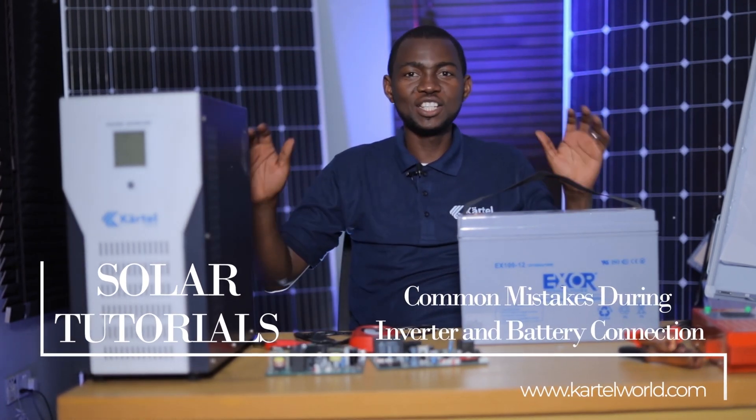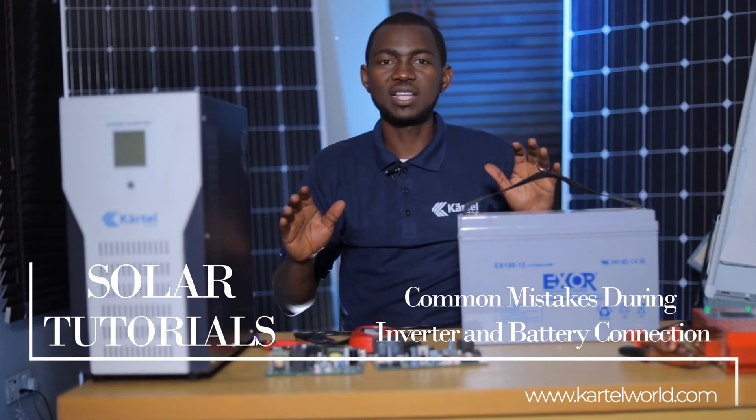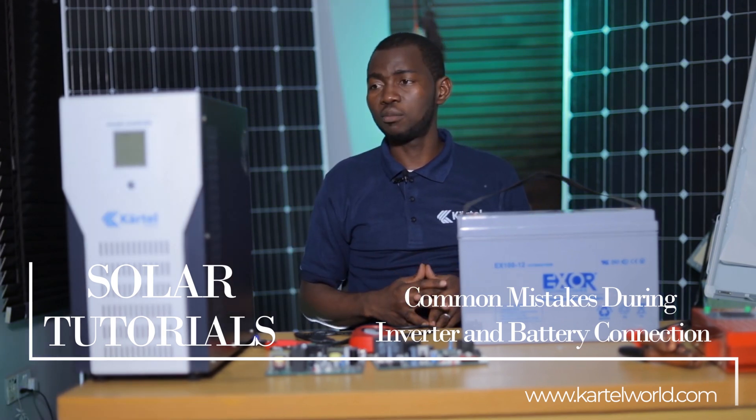Hello. Welcome to another edition of our solar tutorials. In this video I'll be sharing with you one of the common mistakes during battery and inverter connection and what it is all about.